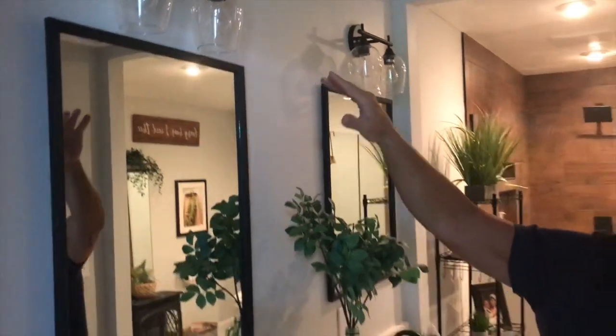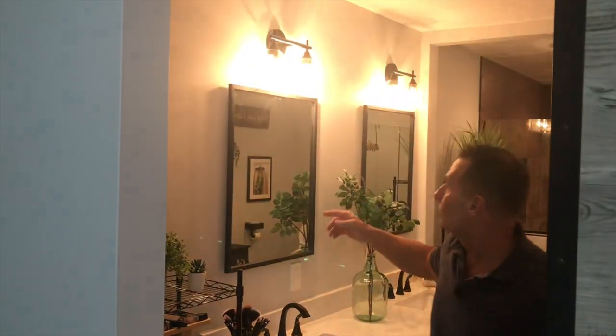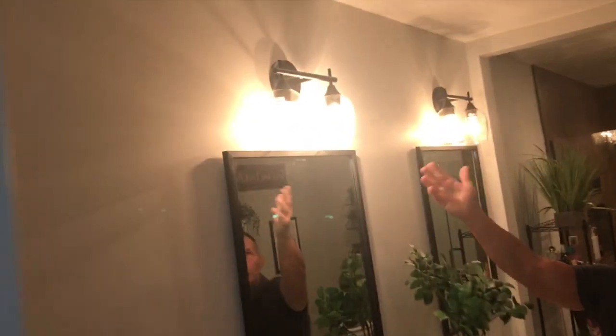I haven't turned them on right now because I wanted to show you first, since the light gets kind of bright. So let me turn them on and you can see them — it really has a nice warm glow to them. We use those type of bulbs that come with it, which is great.